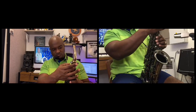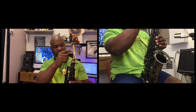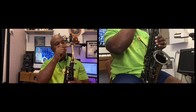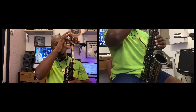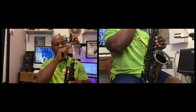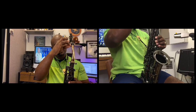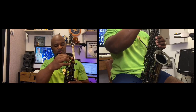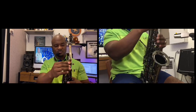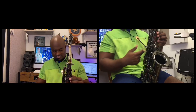We have the body, which is all of this. This is the body of the saxophone. This is the neck up here. This is the mouthpiece. We have the ligature, which holds the reed down, so the reed connects to the mouthpiece, which is held by the ligature, which is connected to the neck. Right here we have screws that keep the neck from moving, which connects to the body.